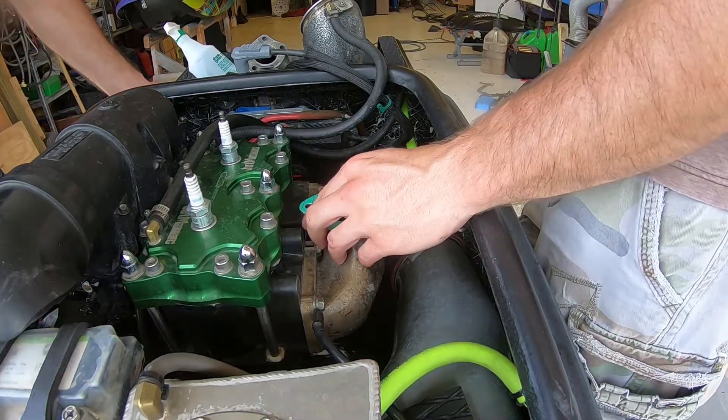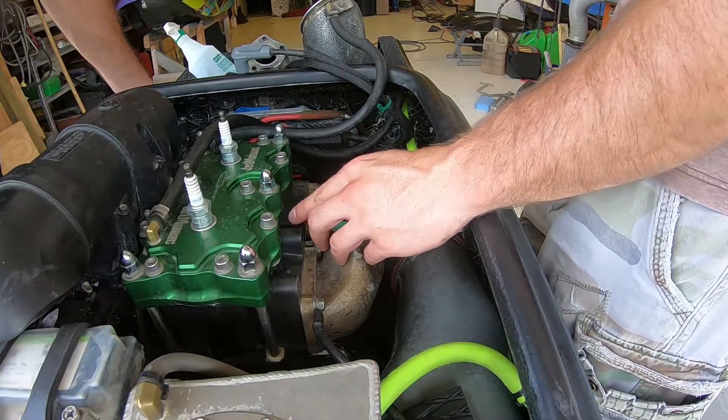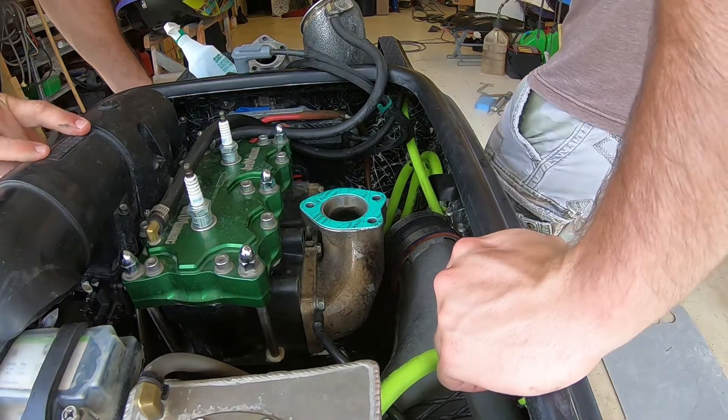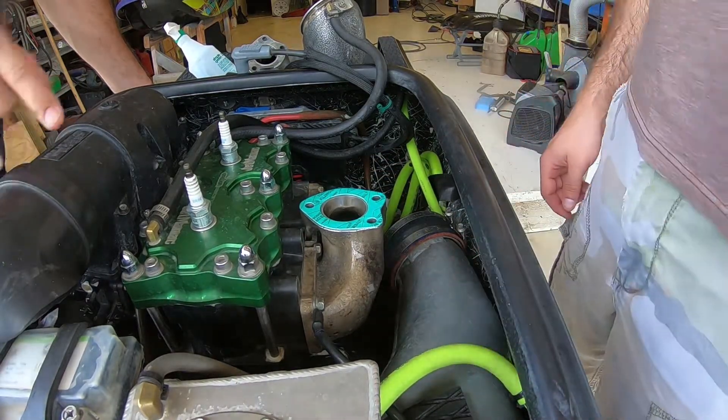But you lose the bottom end. — No you don't. — You don't think so? There are two ways to look at it: if you run a lay-down pipe with a big engine you don't lose as much bottom end as with a lay-down pipe on a smaller setup.